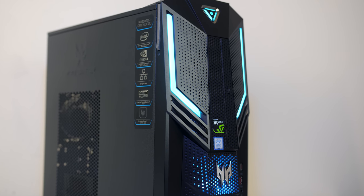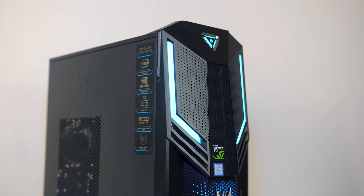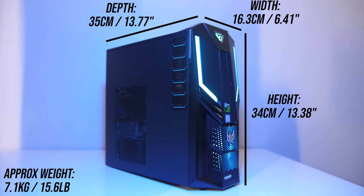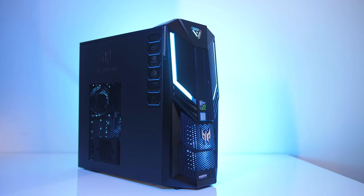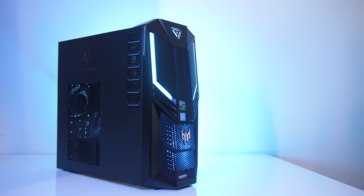You can check the links in the description to see some of the other options available. The Orion 3000 is smaller than your typical PC too, at just 34cm high, 16cm in width and 35cm in depth, and it weighs in at around 7.1kg. The metal case has a matte black finish with a plastic front panel. Overall I thought the exterior design looked pretty good, but that will always be subjective.